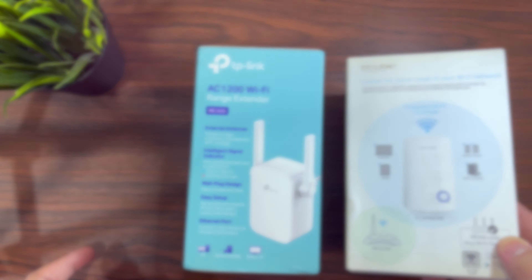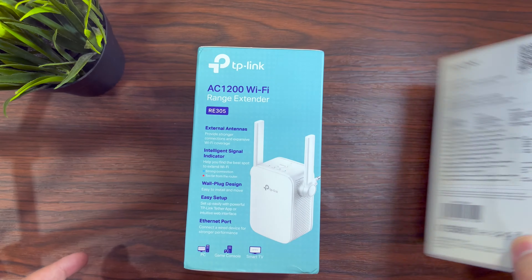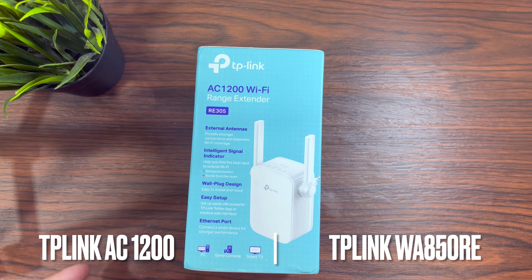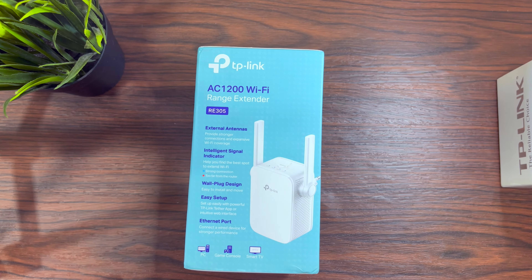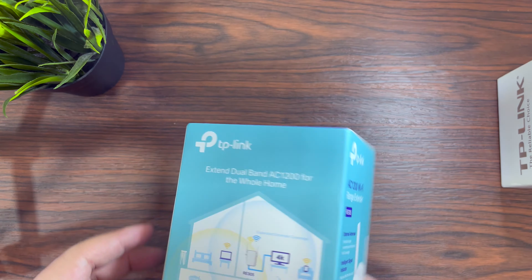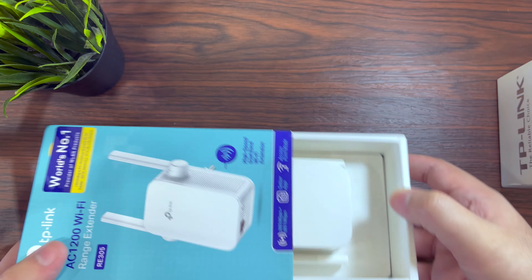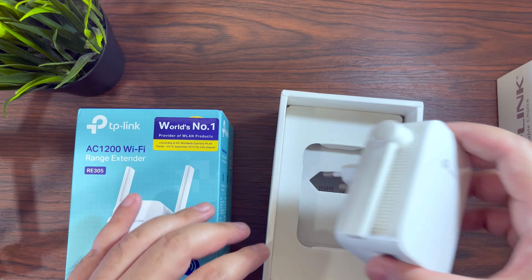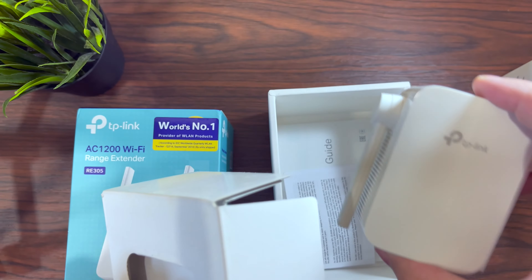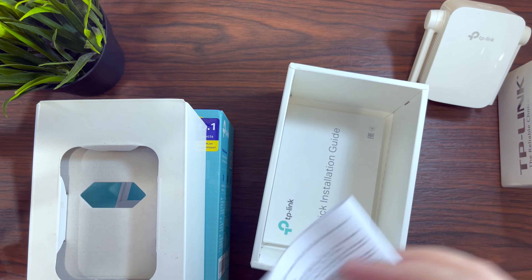Before we get into the details, do subscribe to the channel, click the bell icon, and don't forget to like the video — it really helps the channel grow. The setup process for every router is practically the same. In this video I'll be showing you how to set this one up via the TP-Link app as well as via a browser, so you can do it from a laptop, phone, or tablet. Straight away into the box, the first thing is the Wi-Fi extender itself, along with a quick start guide and some paperwork.